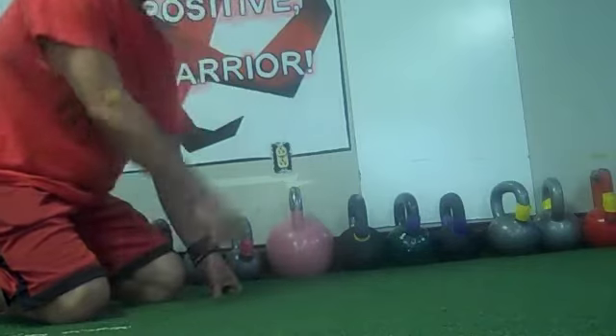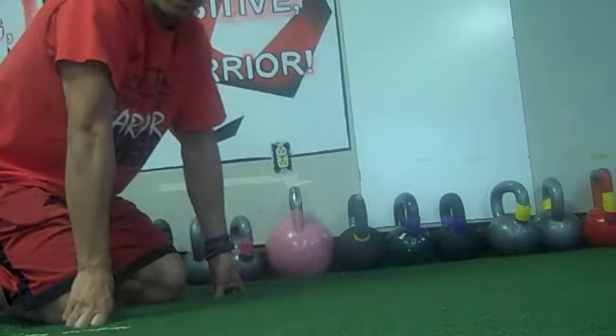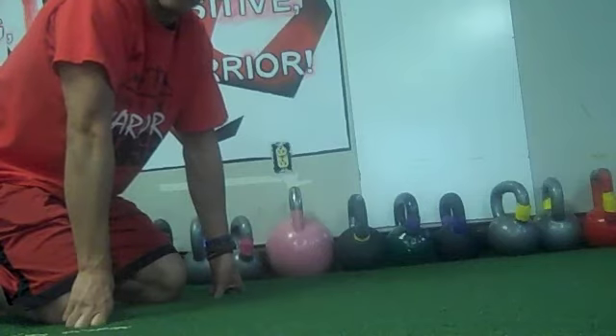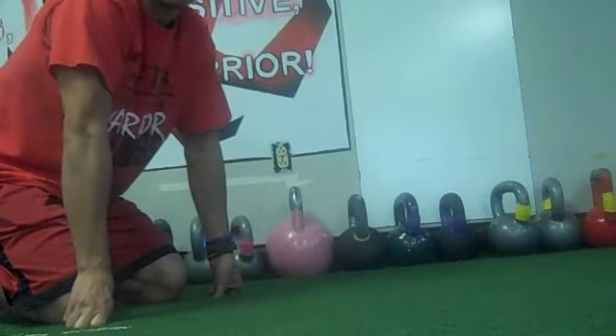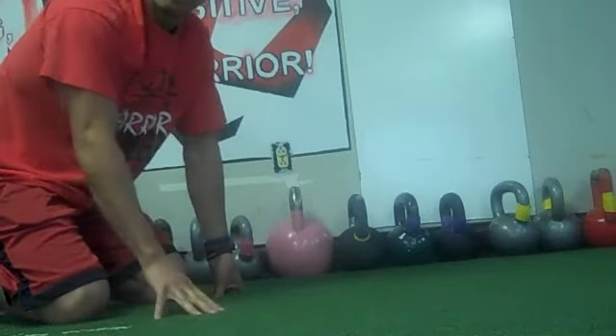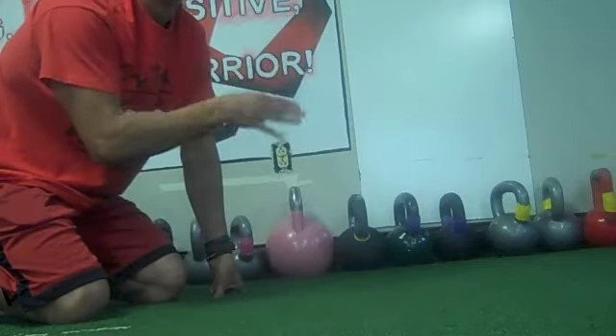We need to keep the shoulders nice and stable, create that torque so we stay safe and injury-free. Training is a lifetime endeavor, and I want you to be working out forever.